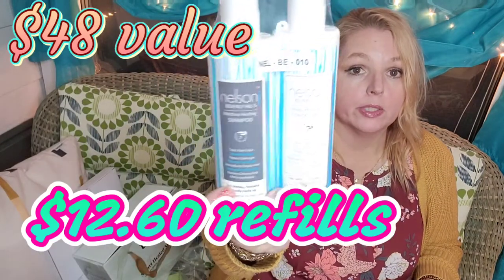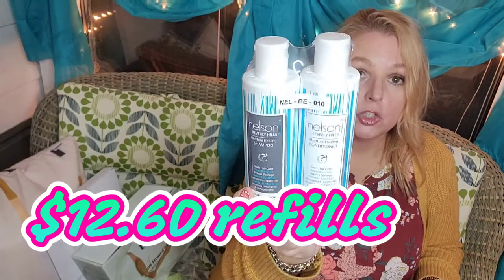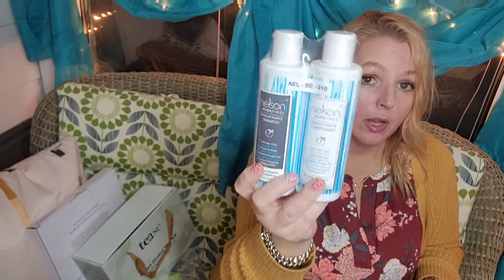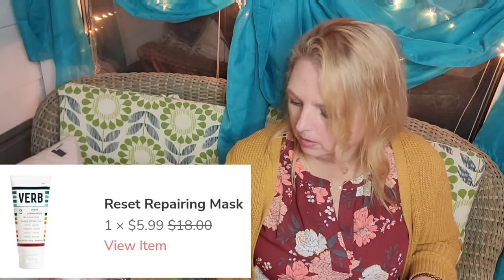If you use loose leaf tea, we have some bigger diffusers to put in there, so that would be perfect. Another boost to my box was the Nelson J Beverly Hills shampoo and conditioner, which was $12.50 for the pair. I do get this for my daughter — it's great on her very thick curly hair. By Verb is a repair mask for your hair; I think this was really cheap.